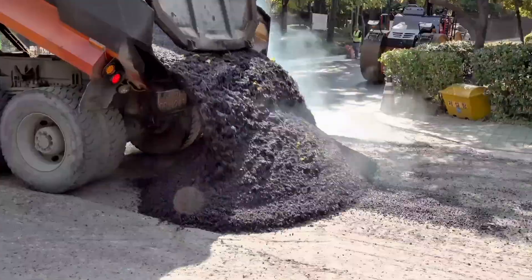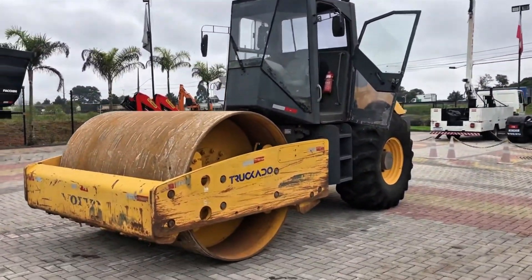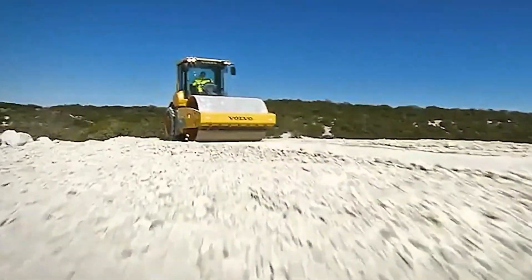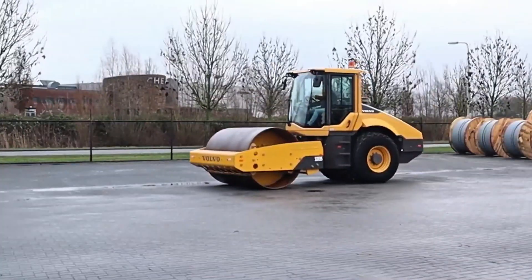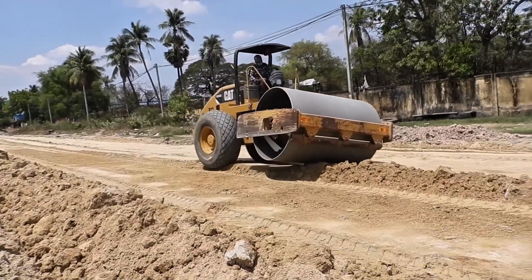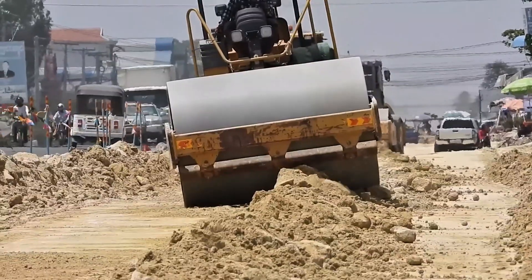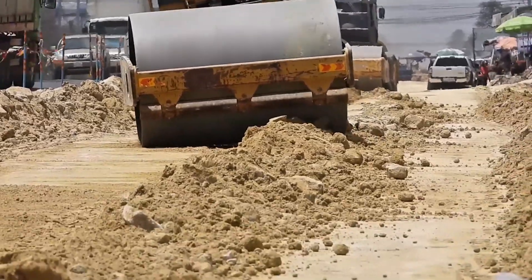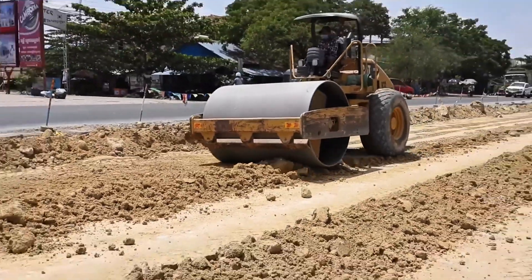If you've ever passed near a paving construction site, you've surely noticed a huge machine, usually yellow or orange, that moves slowly and carries a steel cylinder in the front or rear. This equipment is the road roller. At first glance, it may seem that it only serves to crush the ground with its weight, but in fact, the roller's operation is much more sophisticated and plays a crucial role in practically any infrastructure project.